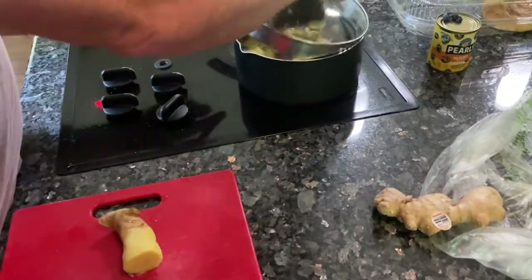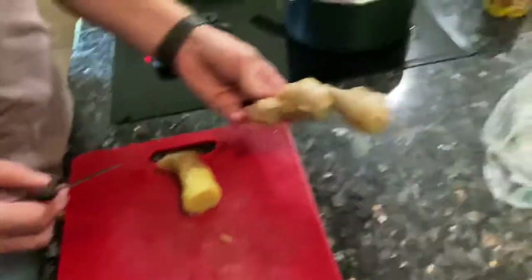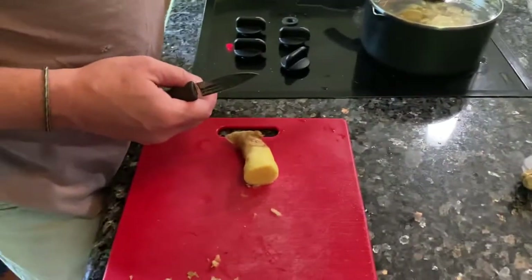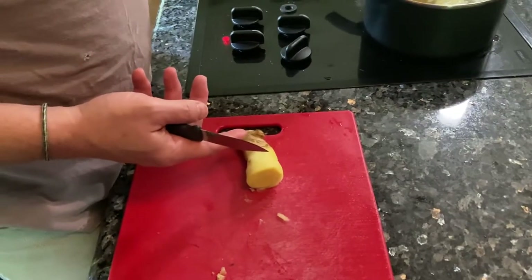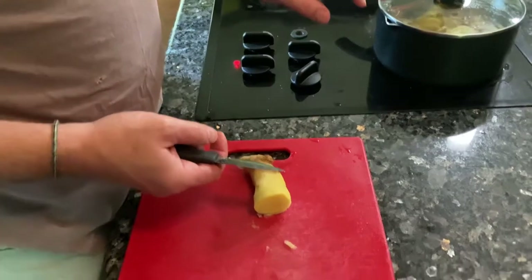I've got three big pieces of ginger, so I'm making a huge batch. Right now I've got six cinnamon sticks in there along with two and a half big hunks of ginger. I'm going to make a lot of candy at this point.